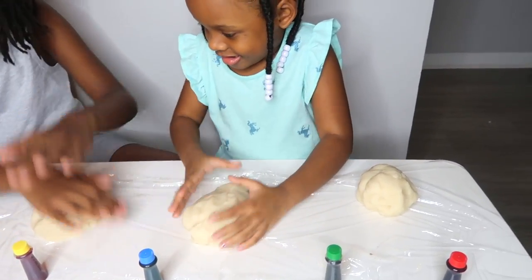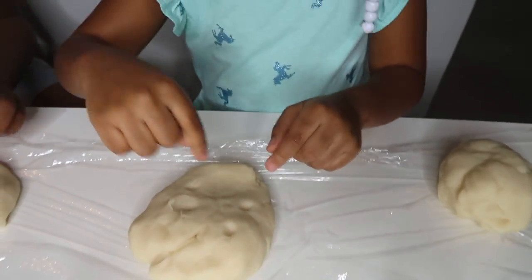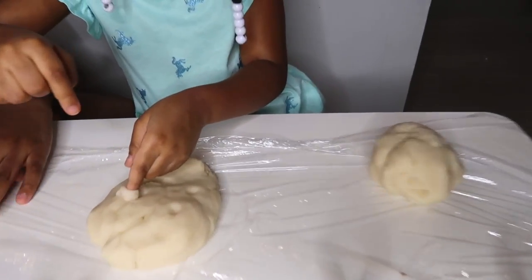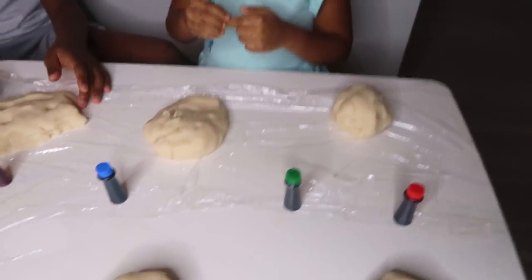Flatten it. Do what you got to do. What are you making — a smiley face? That looks like a sideways smile. It's like a cat smile.